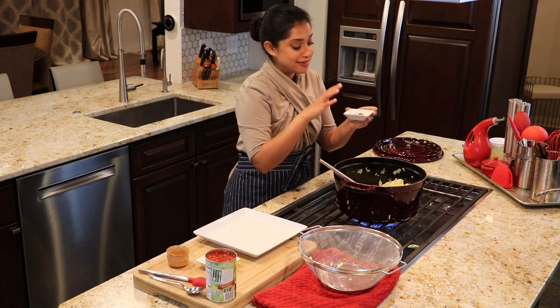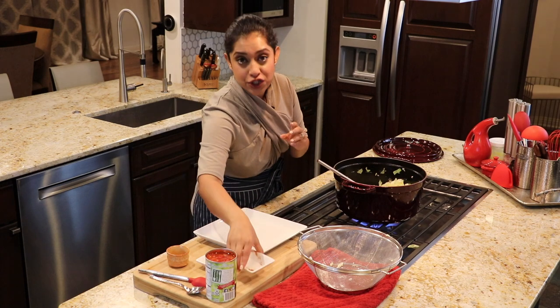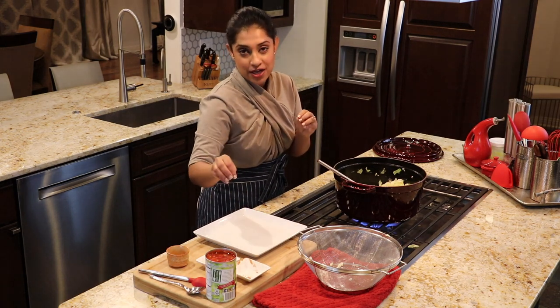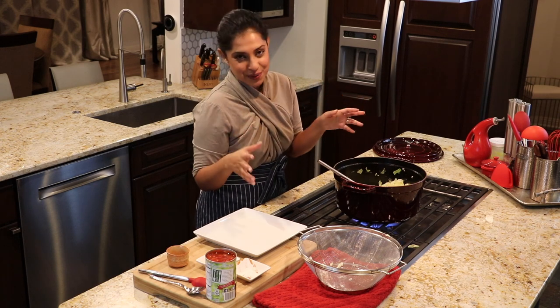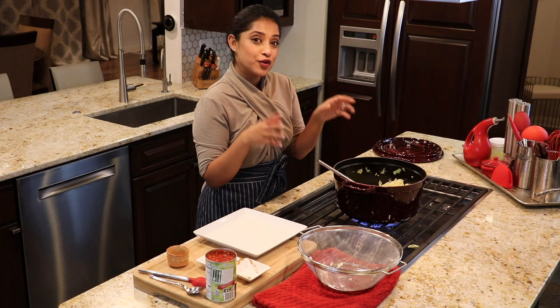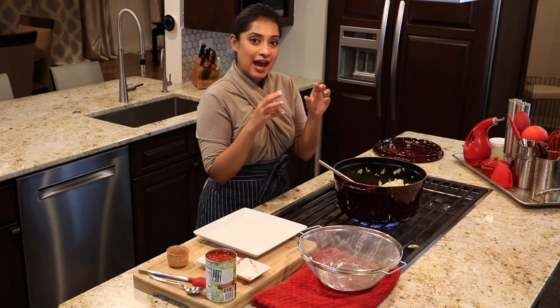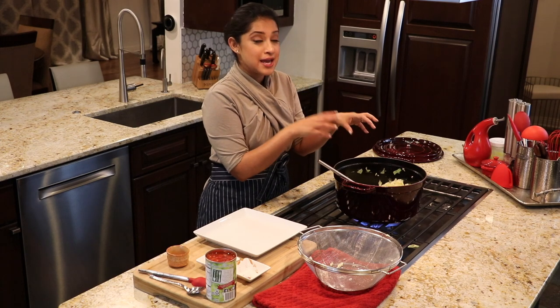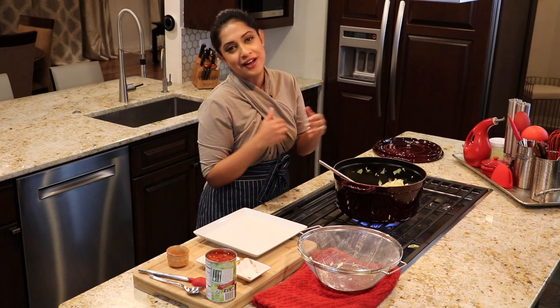Now we will add the flavorful Berbere Spice Blend. For the measurements, I will have all the ingredients and their measurements on my blog, which is www.foodwithoutborders.us. Also, for those of you who are not as lucky as I am to find this in your local supermarket, I have created a spice blend that is very close to the Berbere Spice — it's more personalized — and you can find it in the notes as well.